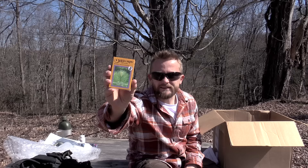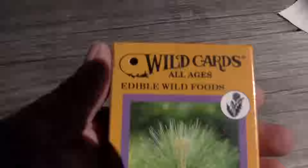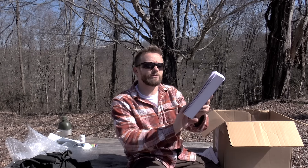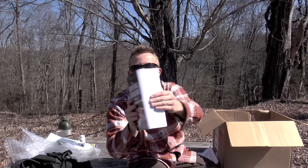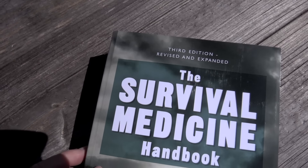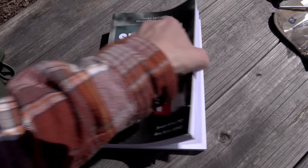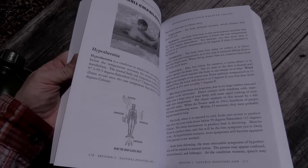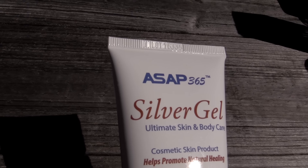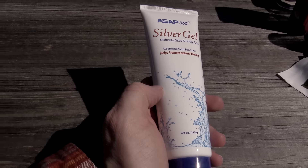Next up we have a 12 LED Rothco flashlight. It does not mention here how many lumens this is. We have an emergency blanket. Next up I have a deck of playing cards here and these are for wild edibles — it goes over all sorts of identification of different plants and so on. We have the third edition of the Survival Medicine Handbook. A ton of information in here. Looks like a very good quality book. Right now I just flipped open to blisters, splinters, and fish hooks. Talks about foot care. It goes over just about everything that you can imagine.